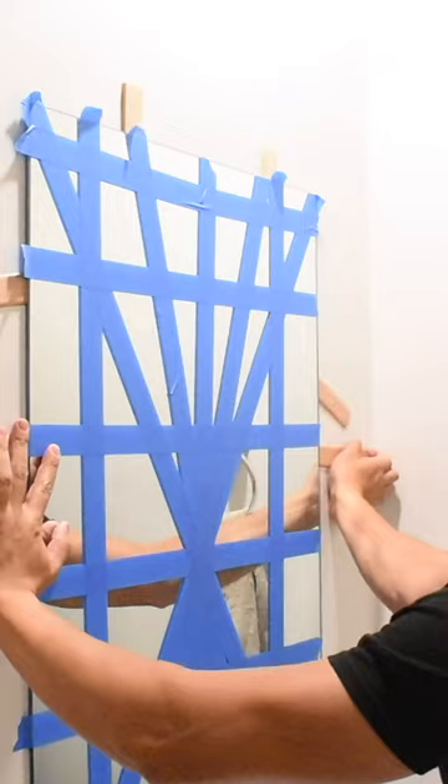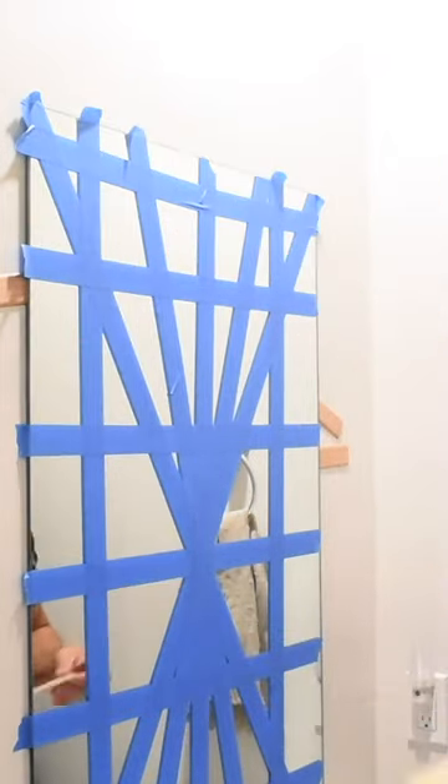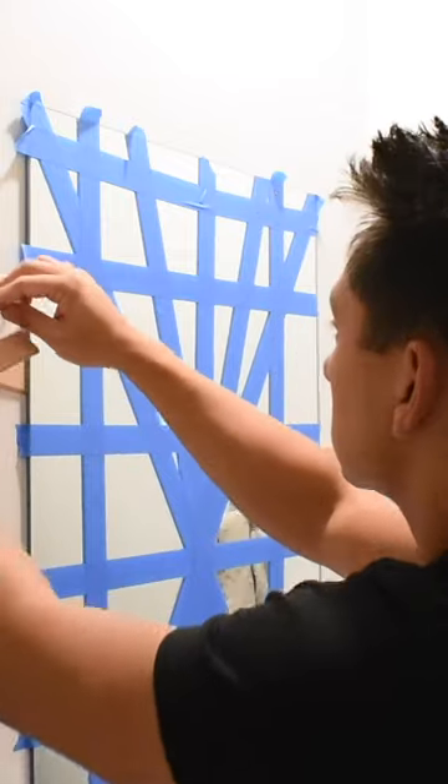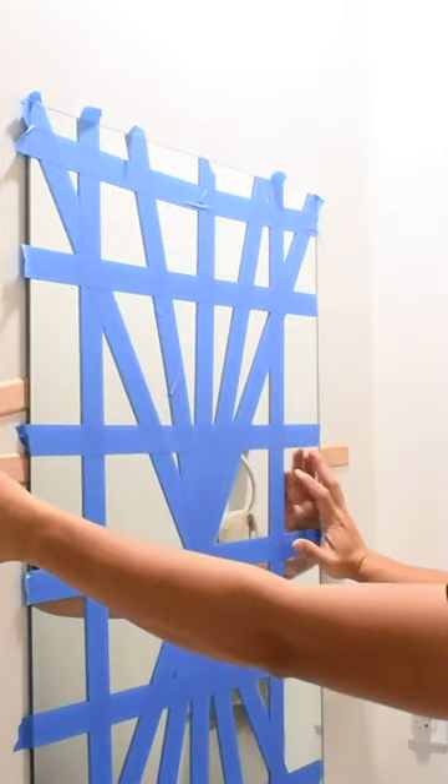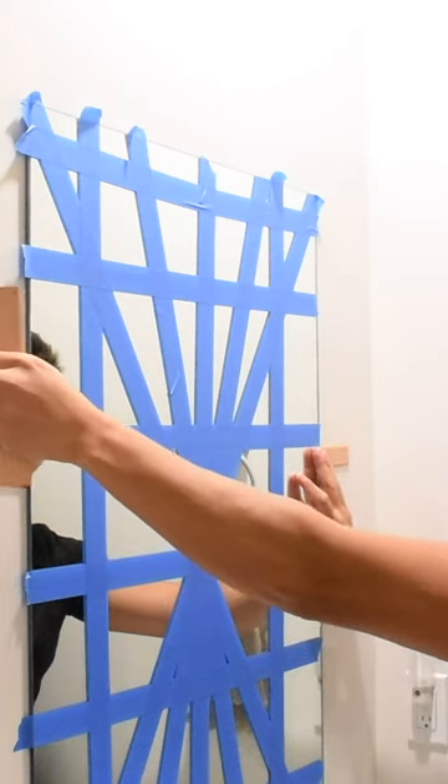The beauty with shims is that they're normally made out of softwood. They won't damage your wall, and if your mirror spans from wall to wall, you can utilize the space above the mirror and get longer, bigger shims to slowly pry that mirror off the wall without risking cracking or ruining your mirror.